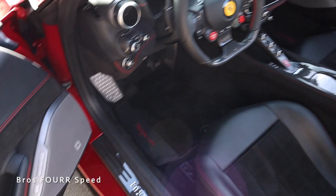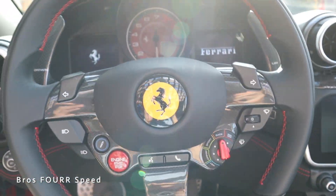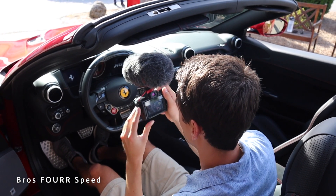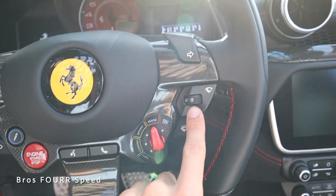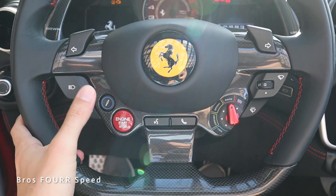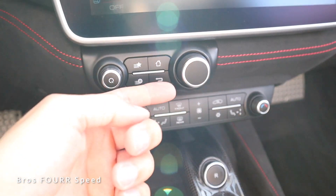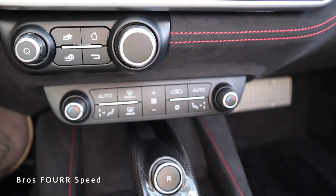Let's go ahead and hop inside. What I like about the Portofino compared to the new Roma is that you still get all the mechanical buttons, so it still has kind of that old-school feeling to it. Turn signal stalks, high beams and headlights, the engine start/stop button, all the different drive modes, and windshield wiper controls. Let's go ahead and turn on the electronics — we have some gauges with an actual analog tach, more controls down here, basic climate controls on the right side.